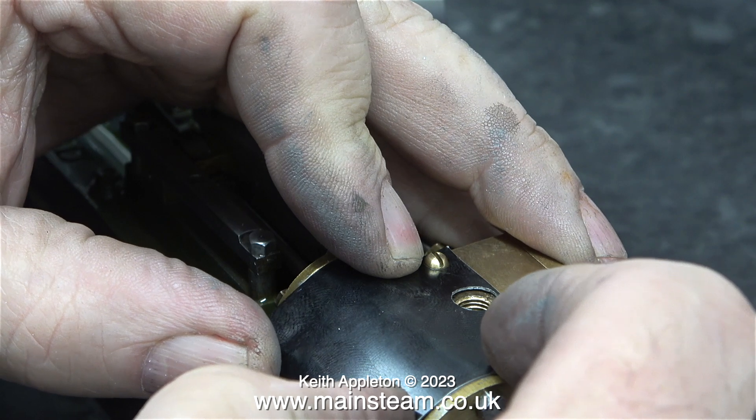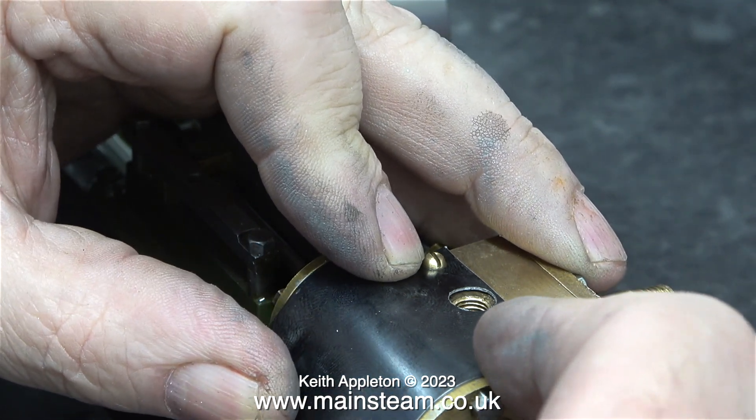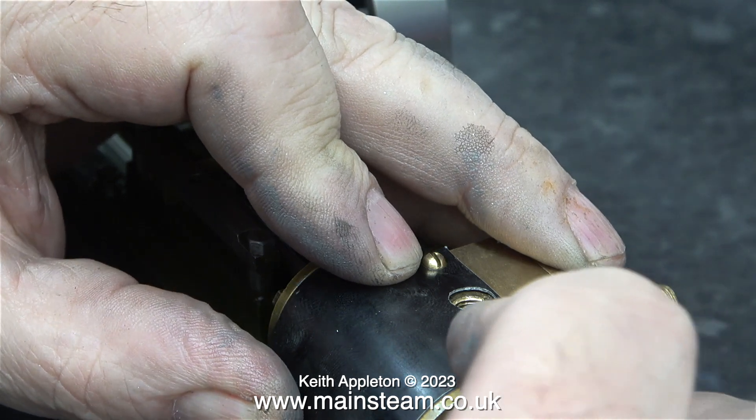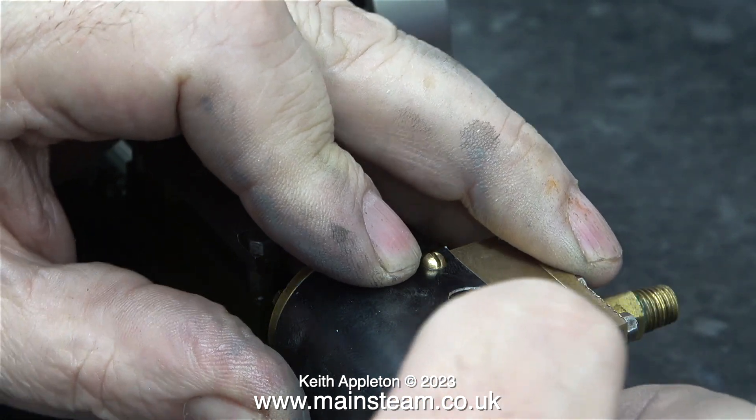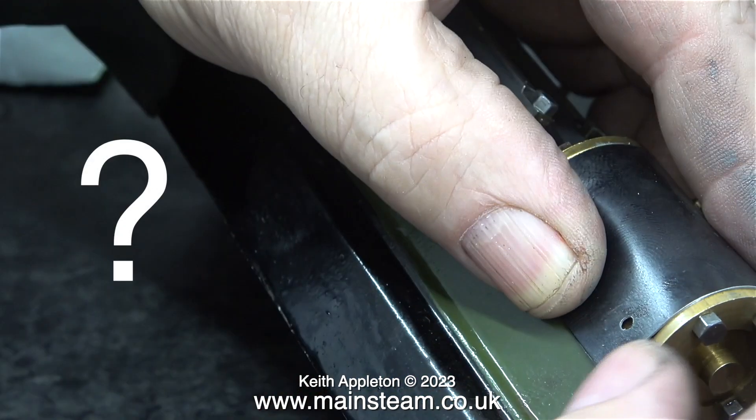First of all, I securely bolt the flat part of the cladding to the top of the cylinder. Then very carefully indeed, I bend the cladding around the cylinder. Are the other two holes going to line up? You'll have to wait to the next episode to find out.